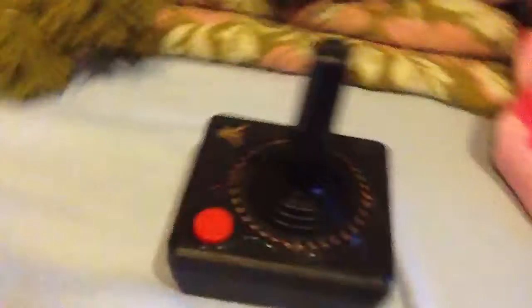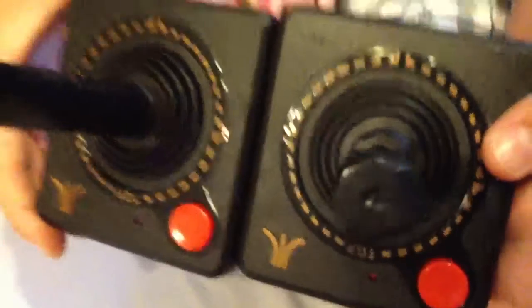Now let's go on to Player 1. It has — you're going to have to read it — Reset, Select, and Start. And it's the same way you hold it. Which one's bigger? This one's bigger because I have smaller hands.